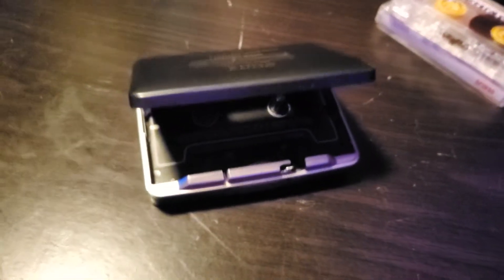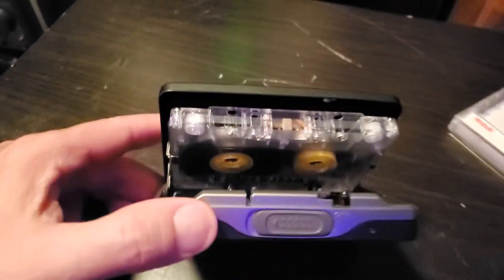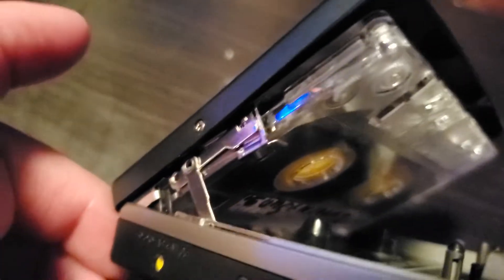Let's try out the cassette deck. Sorry about the audio — due to copyright laws, no music audio is used in the video. Load the tape in just like that. It's got those little metal clips that hold the tape in — pretty cool. Let's close it.